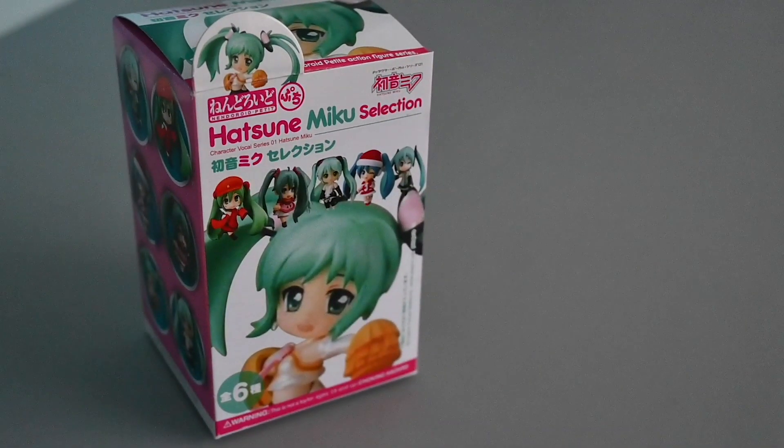Hi! Alex here! Today, I'll be reviewing this Hatsune Miku Christmas Date Version Nendoroid figure.